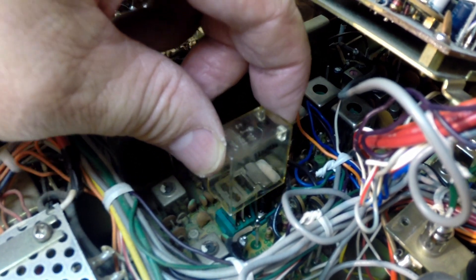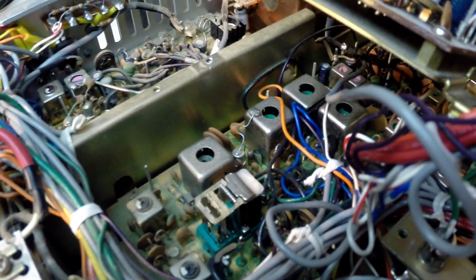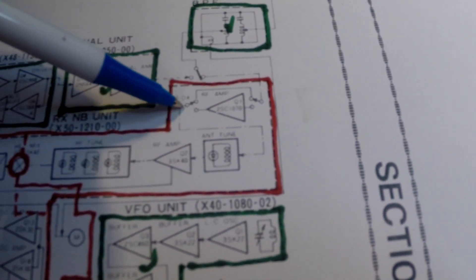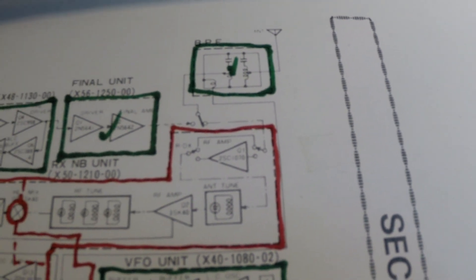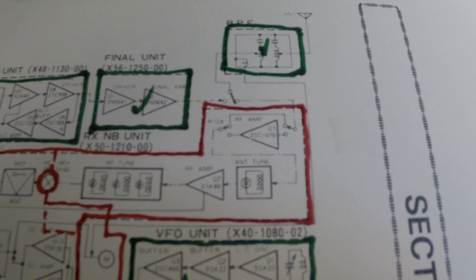Remove the relay cover. This relay is for the RF amplifier — switching it in and out. That's interesting. It is part of the board that we suspected would be the problem, but not quite where I was thinking. That would make sense though — if we've got bad contacts there, that's why we're not receiving.